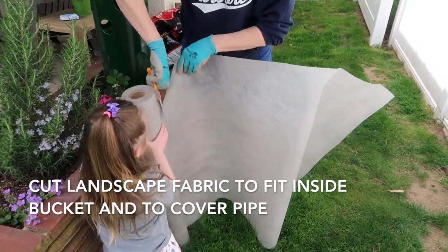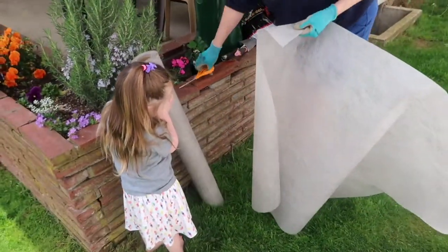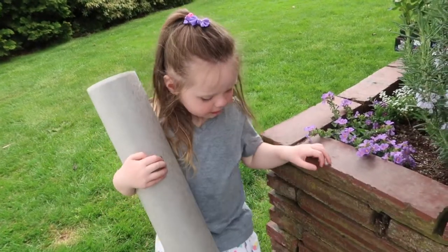Come on, do that, that's a girl. Don't let it fall over. That's right. Okay. I'm helping do strawberries.